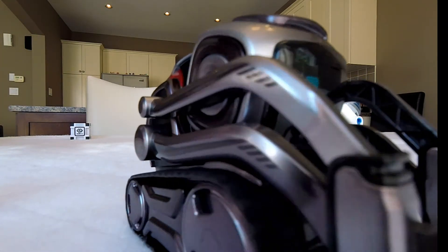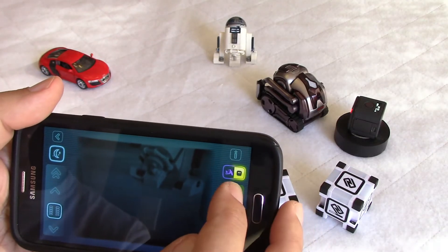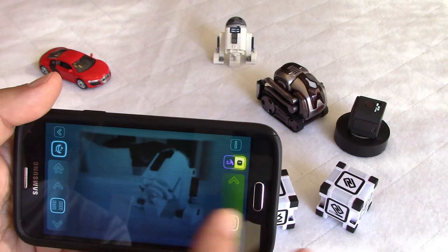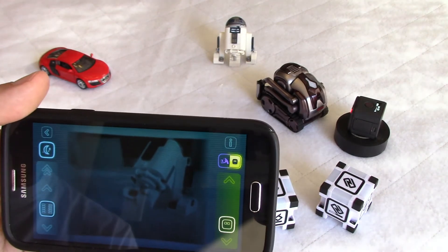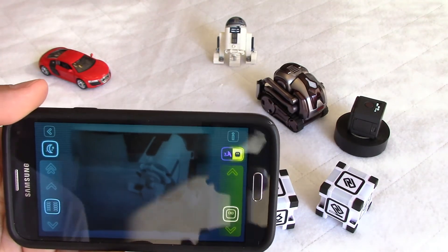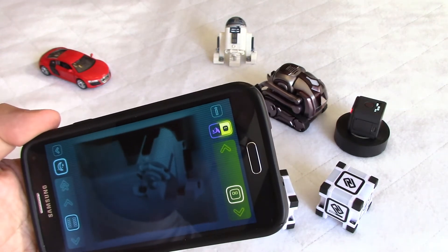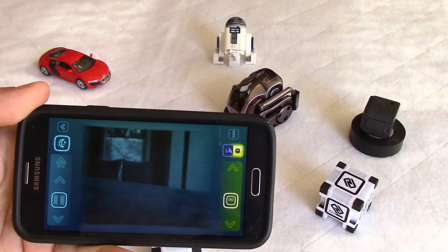Let's rotate our friend — he's like R2D2! Let's lift the head a little bit. Now we have a nice view. It's fun mainly for kids, because they can operate Cosmo as if they are operating a remote control car. It's cool and it works very well.